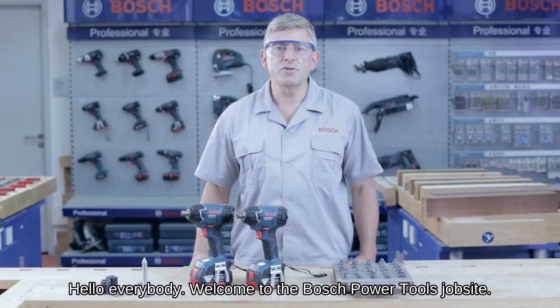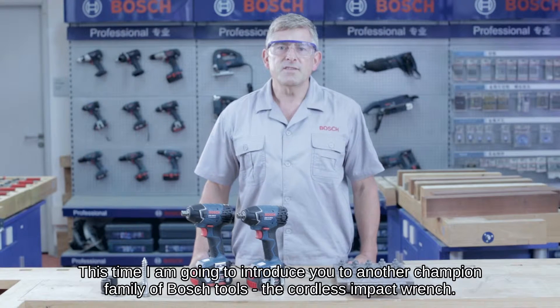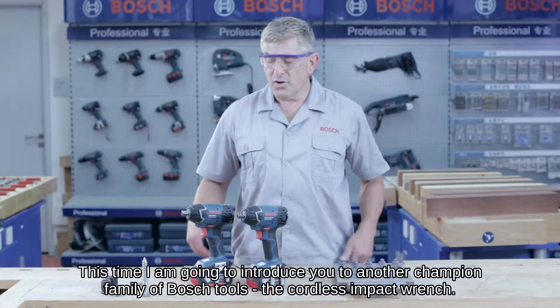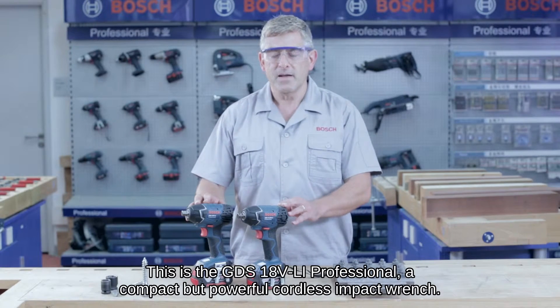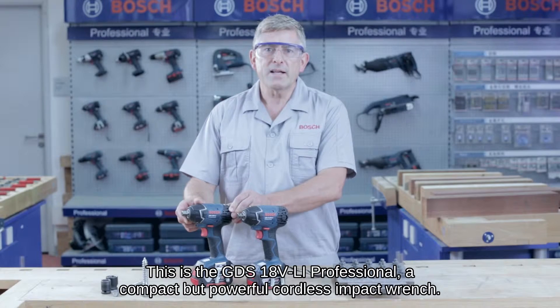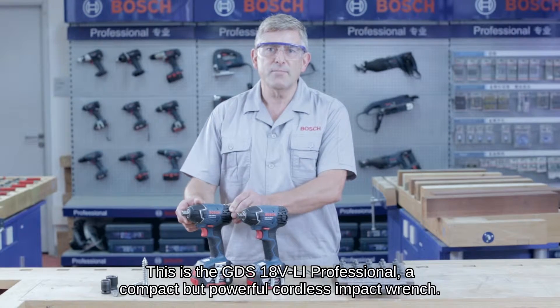Hello everybody and welcome to the Bosch Power Tools job site. This time I'm going to introduce you to another champion family of Bosch tools, the cordless impact wrench. This is the GDS 18V Li Professional, a compact but powerful cordless impact wrench.